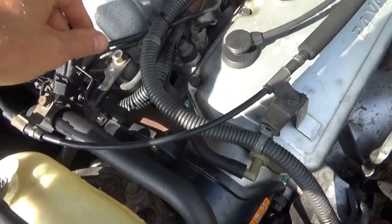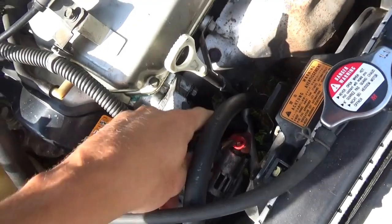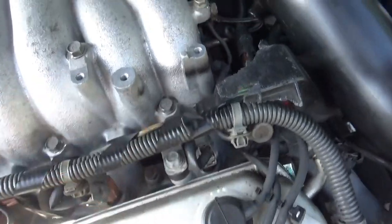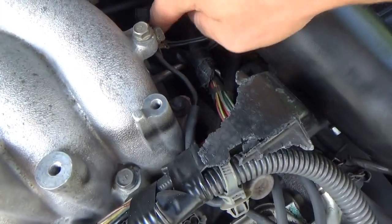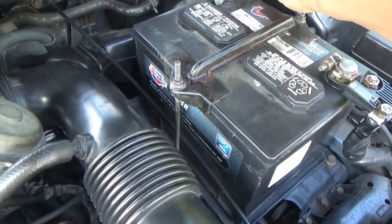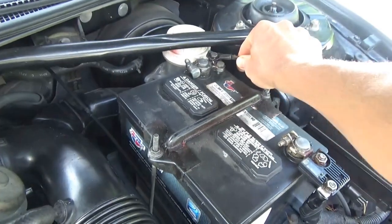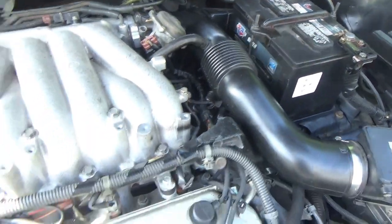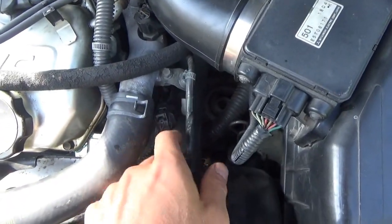Let's do a quick wiggle check here. Well, this ground terminal isn't the tightest. I hate wiggling stuff and then not doing measurements, but it's tempting, isn't it?